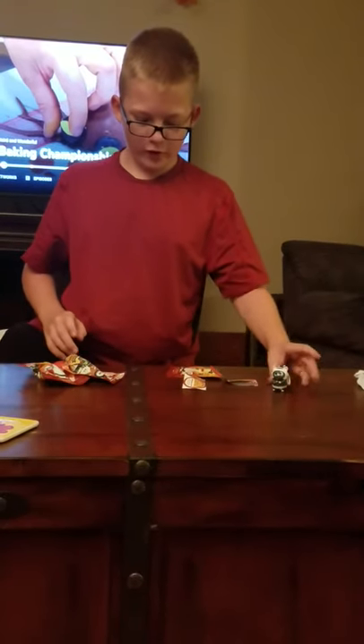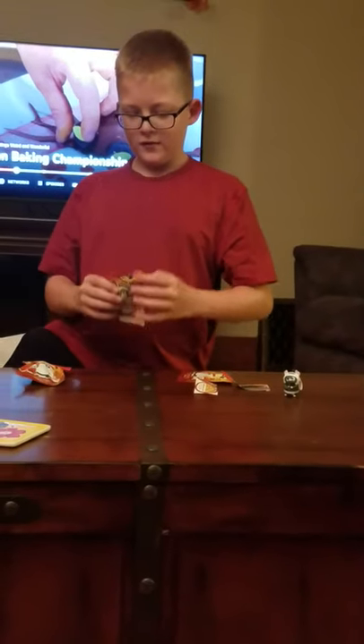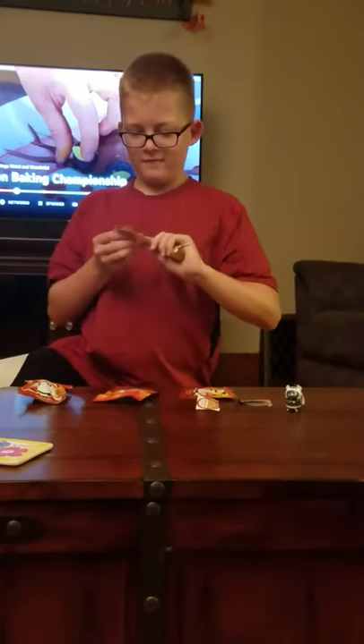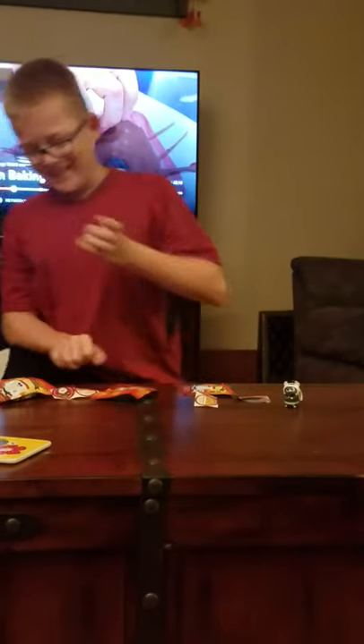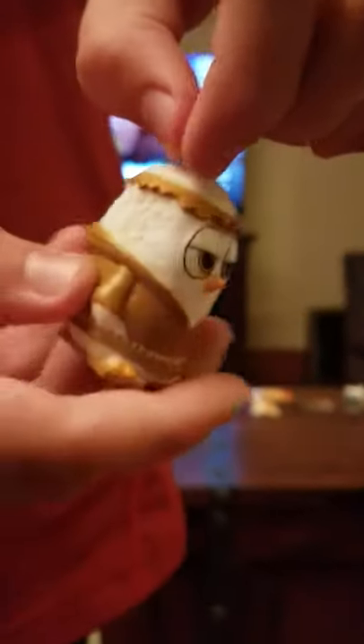Next Coop character. This package is already opened. I got Bob — that's his actual name. That's funny, his actual name is Bob. Very cool.